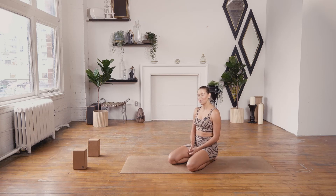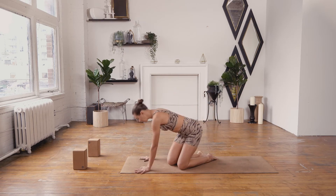This next posture we're looking at is Locust Pose. We're going to start laying down on our bellies, so you can make your way there.